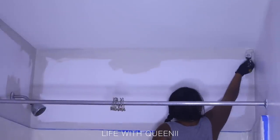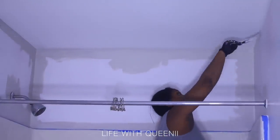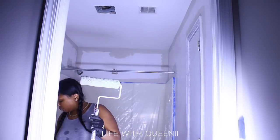Once you cut your corners first it makes painting much easier and also saves on paint. If you use a roller and try to rush without cutting corners first, your roller can hit the other wall, take paint off, and then you have to start all over again.